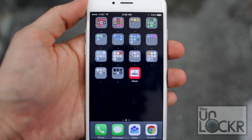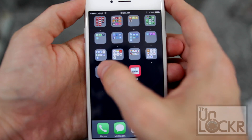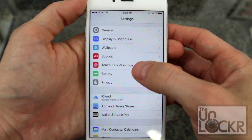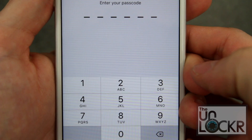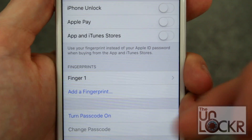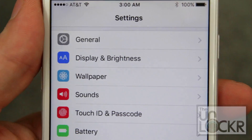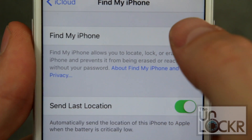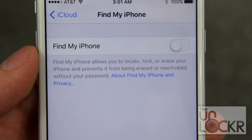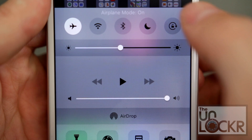Once that's done, we're gonna do a few things on the phone to prepare it for the jailbreak. First, we're going to go to Settings, Touch ID and Passcode. We're gonna scroll down to turn passcode off, put in your PIN, and make sure that everything is off. Then, go back to Settings, go into iCloud, tap Find My iPhone and turn it off. Enter in your iCloud password. And then, finally, we're going to enable airplane mode.